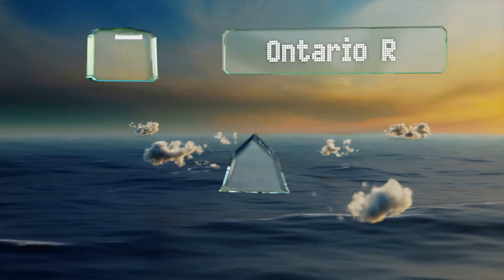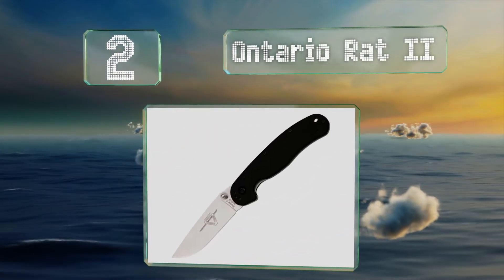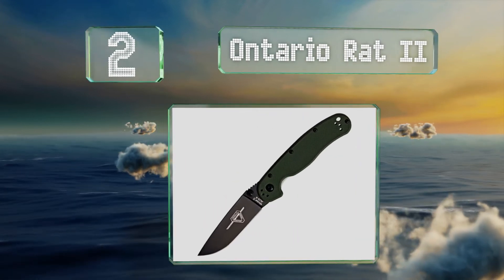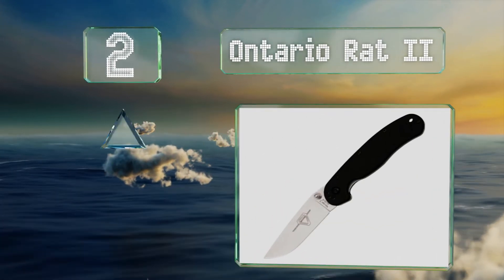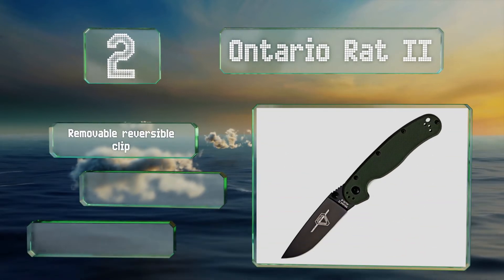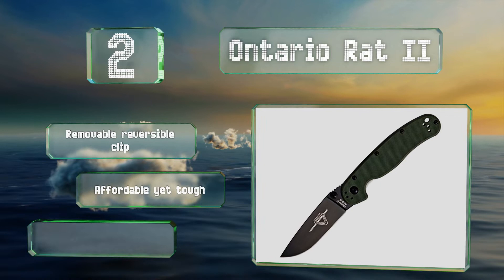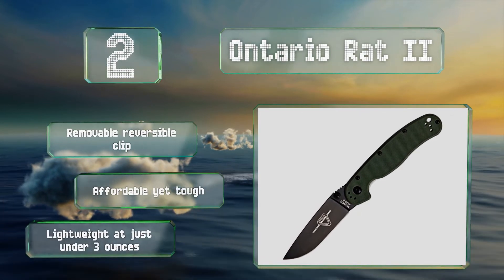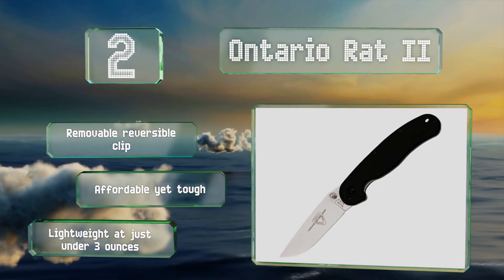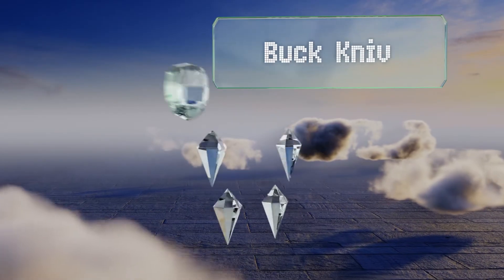At number two, if you don't want to announce to the world that you're carrying a blade, the Ontario RAT 2 is a discreet selection that slips easily into your pocket with minimal bulging. If you're scared it might get lost, it even has a loop on the end for attaching a keychain. It comes with a removable reversible clip, is affordable yet tough, and is very lightweight at just under three ounces.